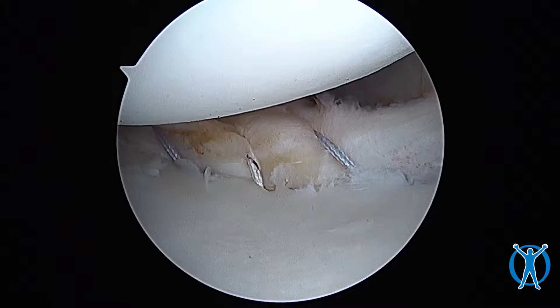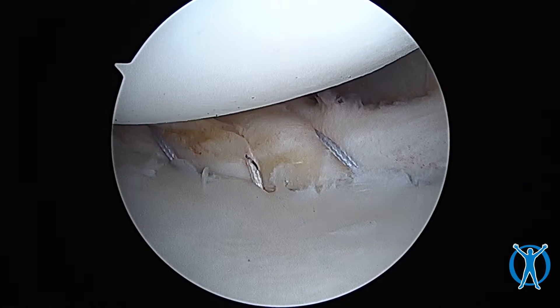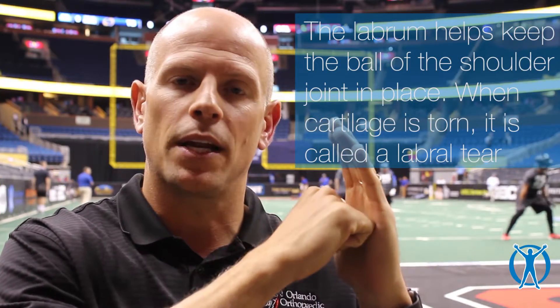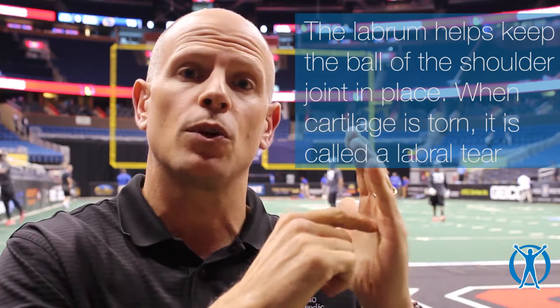A lot of patients ask me what a labrum tear in the shoulder is. Basically, the labrum is a cartilage rim around the socket. The shoulder is obviously a ball and socket joint. That labrum that goes around the socket also has ligaments attached to it. The ligaments actually keep the shoulder from dislocating. So when a labrum is torn, it's quite important for the stability of the shoulder, but also for pain.